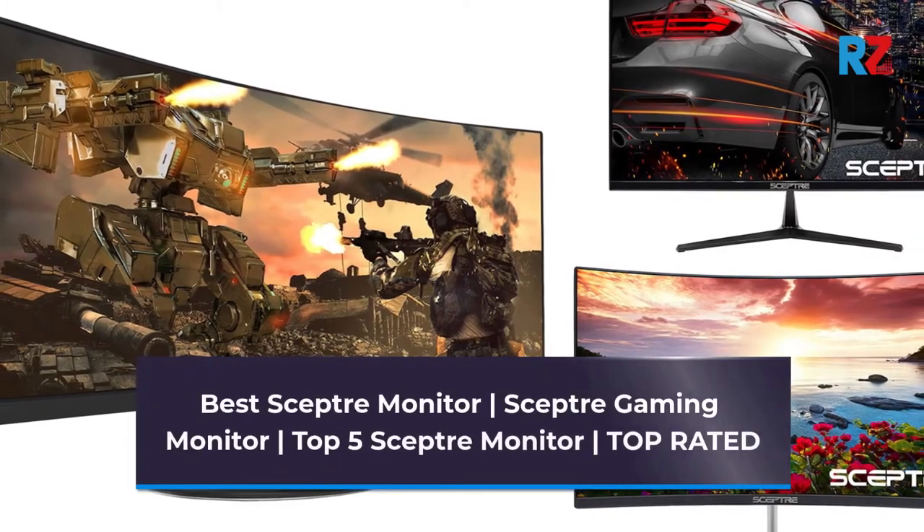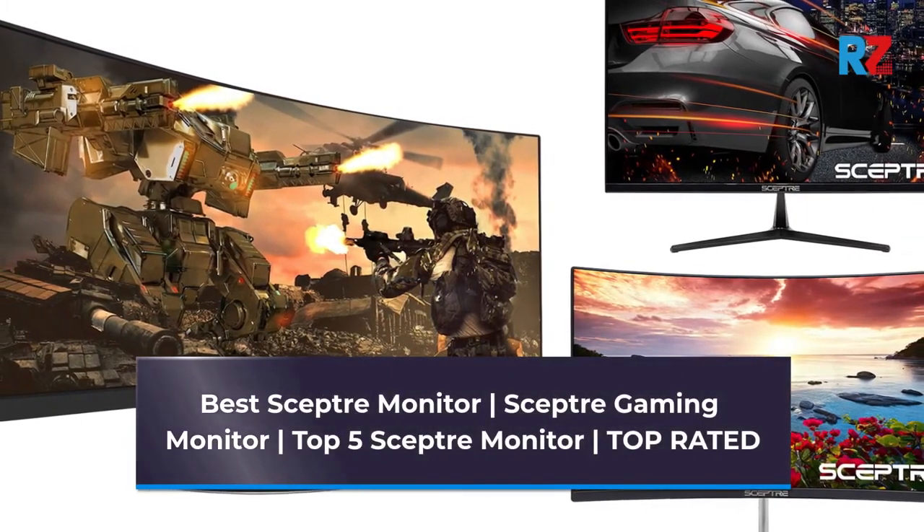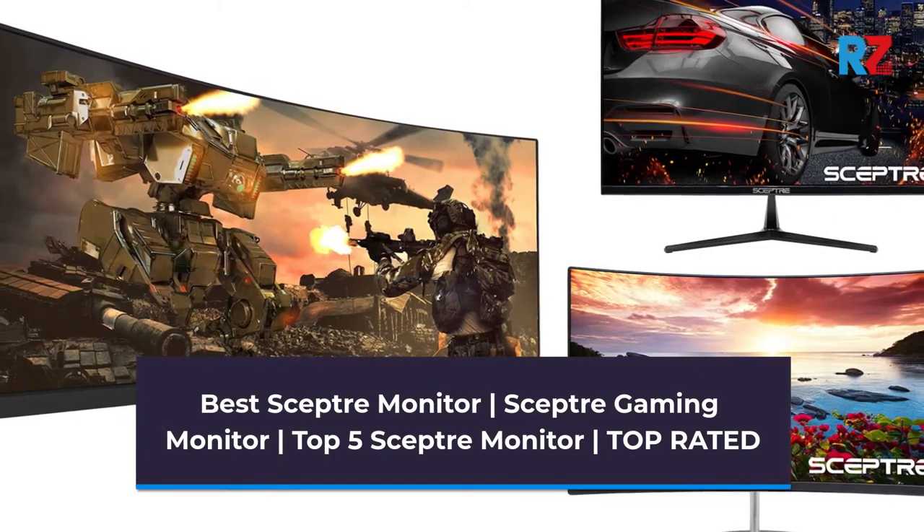Best Scepter Monitor. Scepter Gaming Monitor. Top 5 Scepter Monitors. Top Rated.